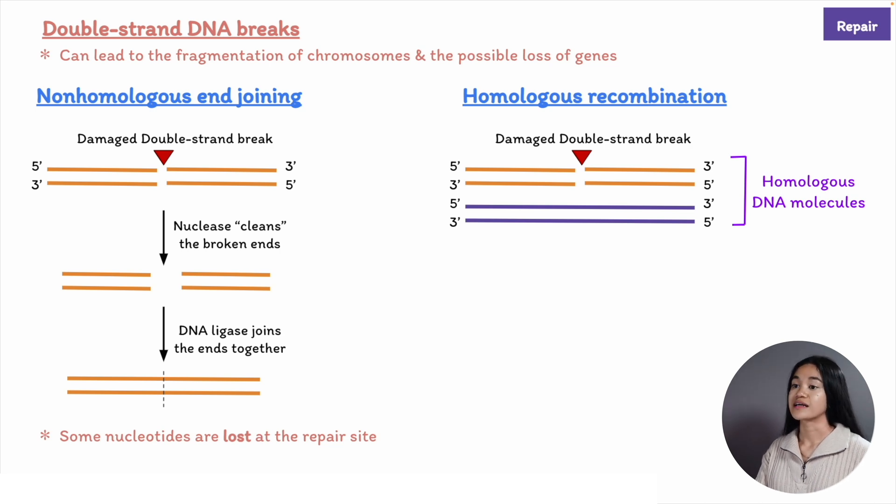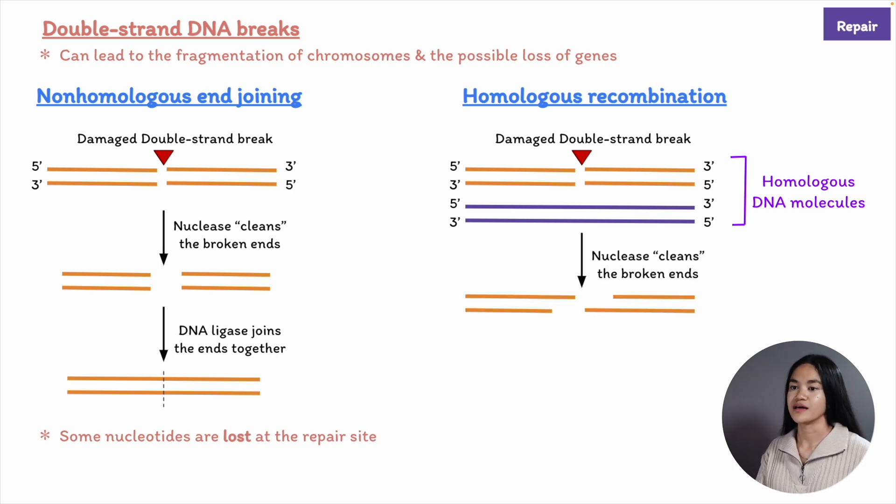This is an error-free mechanism, so we're not losing any genetic information. A recombination-specific nuclease chews back the 5' ends of the two broken strands at the break.